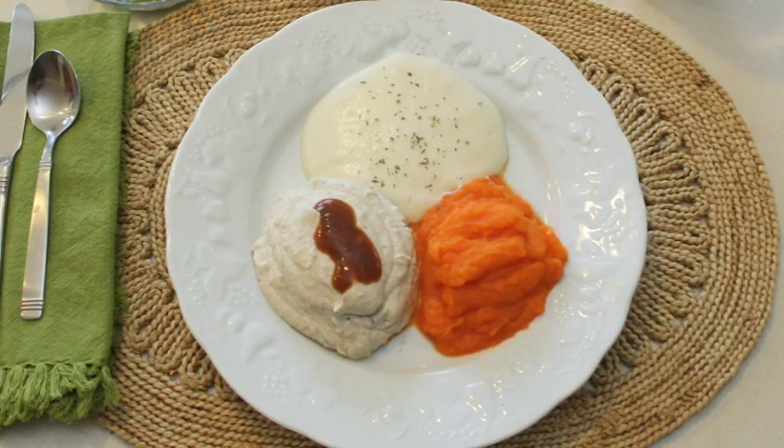Pureed foods are smooth and creamy like pudding with no lumps. Pureed food is not liquefied. It is very important that you puree foods with the right amount of liquid to achieve the best consistency. So let's get started with the food processor and go through the steps to make the perfect puree.